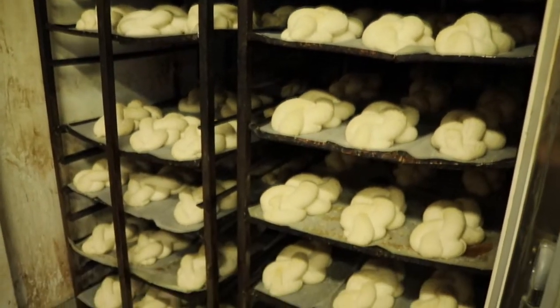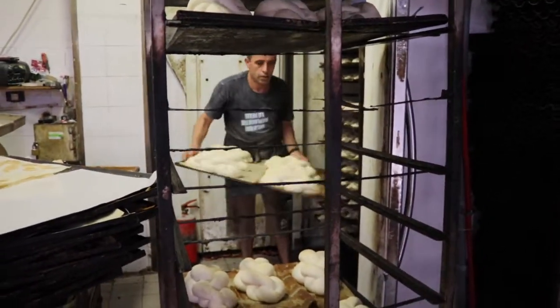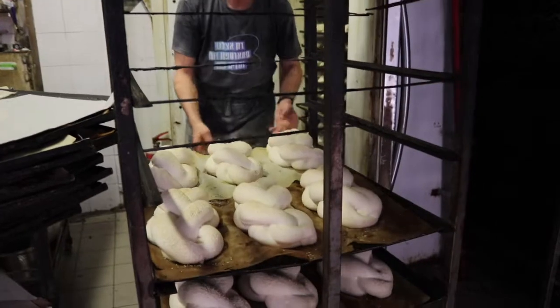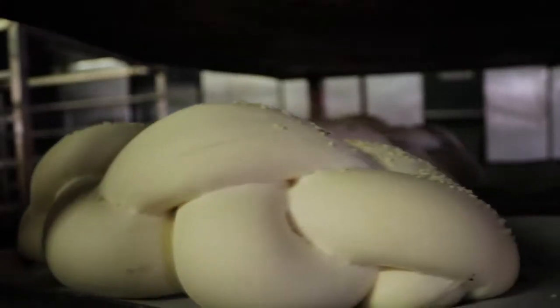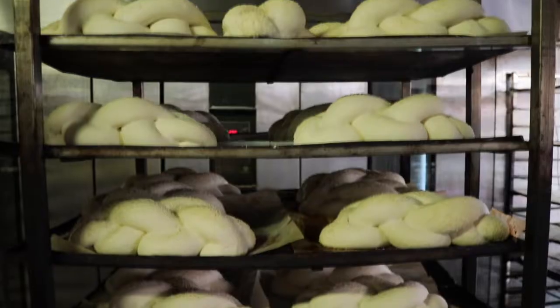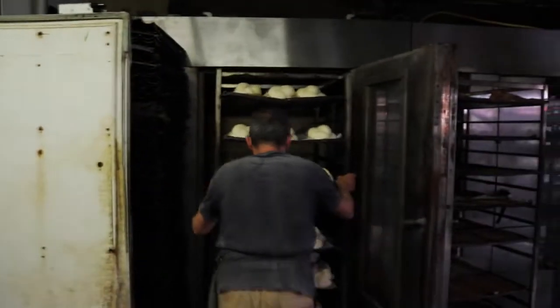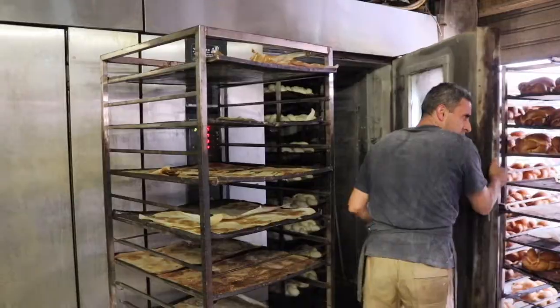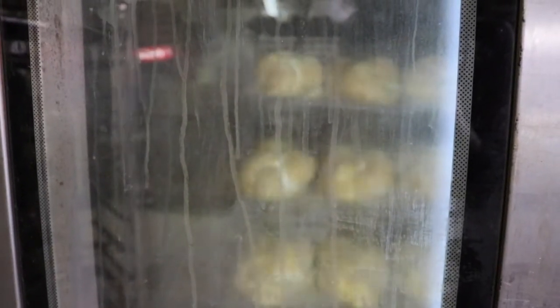Once the dough has doubled in size, it's time to bake the loaves. The baker takes the baking sheets and places them on another rack to go into the oven. The baker then pushes the racks into the ovens. The oven rotates the racks from right to left and left to right to ensure that the loaves are evenly baked.